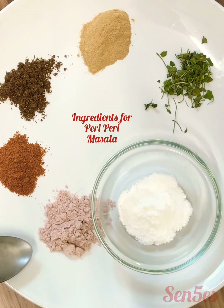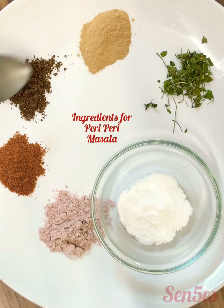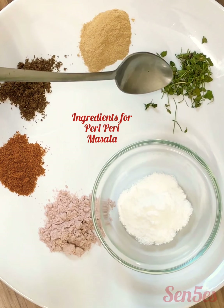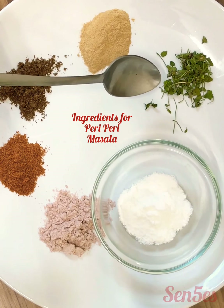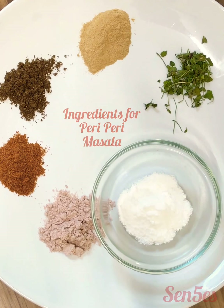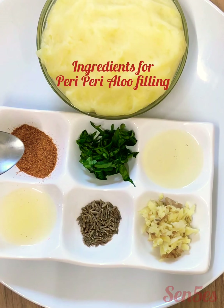You'll need one teaspoon of powdered sugar, some black salt, some red chili powder, some cinnamon powder or dalchini powder — easily available in the market. You'll also need some ginger powder, and you can use either kasuri methi crushed between your palms or oregano if you have it. So let's make the peri-peri masala.